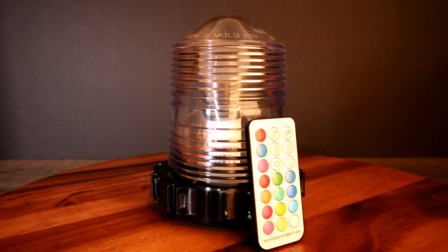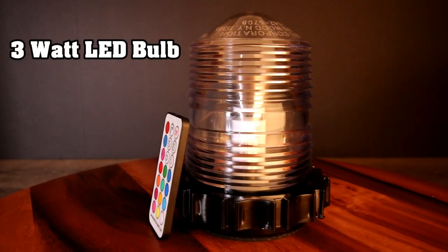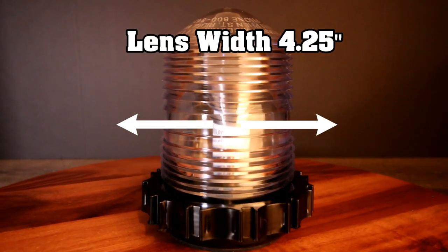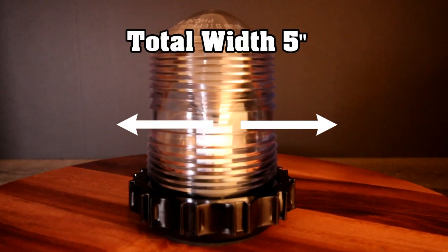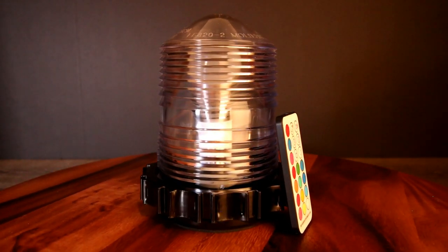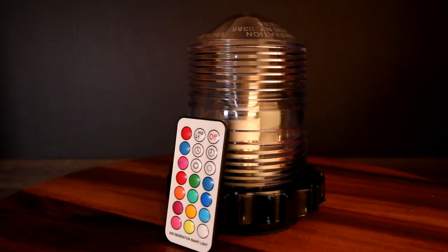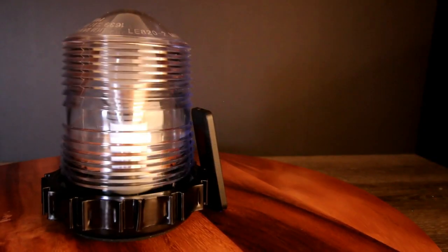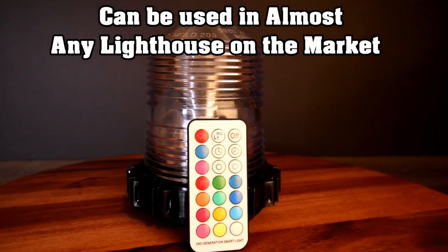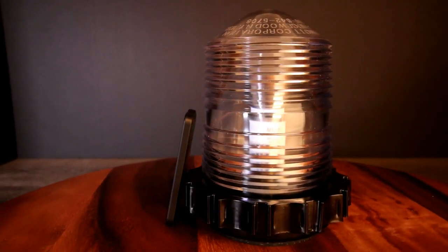Our color changing Fresnel lens operates on standard 110 electric with a super energy efficient power consumption of just 3 watts. Electrical installation is super easy with a simple 2 wire connection. The lens dimensions are 4.25 inches wide by 5.5 inches in height. The total overall dimensions including the electrical base are 5 inches wide by 6 inches in height. As for the remote control, from our testing we have found the range to be anywhere from 12 to 15 feet away, though it consistently works very well at 8 to 12 feet away. Our Fresnel lens works in all of our lighthouses and in almost any lawn lighthouse on the market, as long as your top housing can accept our 5 inch wide by 6 inch height lens.